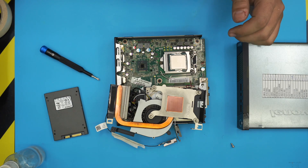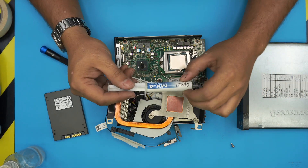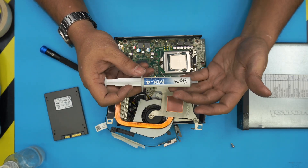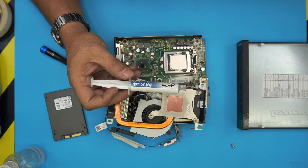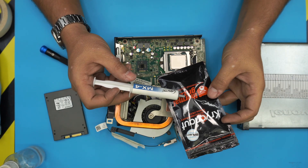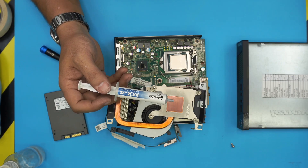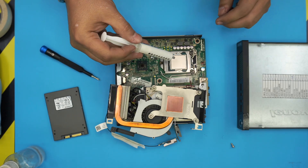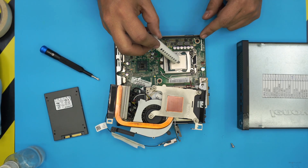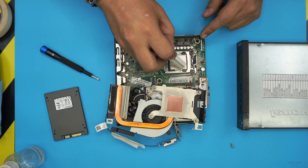Once everything is nicely cleaned up, grab your thermal paste — a proper one. I use Arctic MX4, which is one of the good brands. You can go even better with Thermal Grizzly, which is one of the top thermal pastes. Apply a small dot in the middle or do a cross pattern — whichever you prefer. I'm going to do a tiny cross.